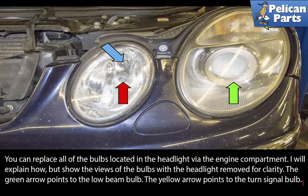You can replace all of the bulbs located in the headlight via the engine compartment. I will explain how, but show the views of the bulbs with the headlights removed for clarity.